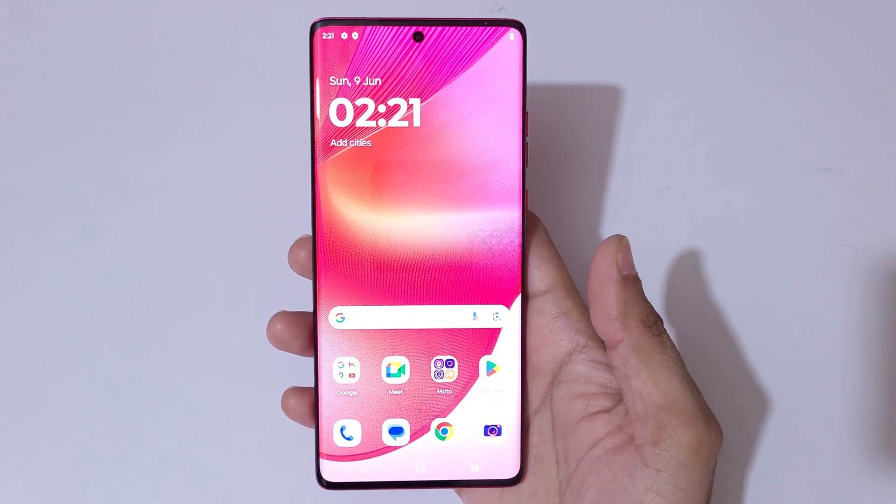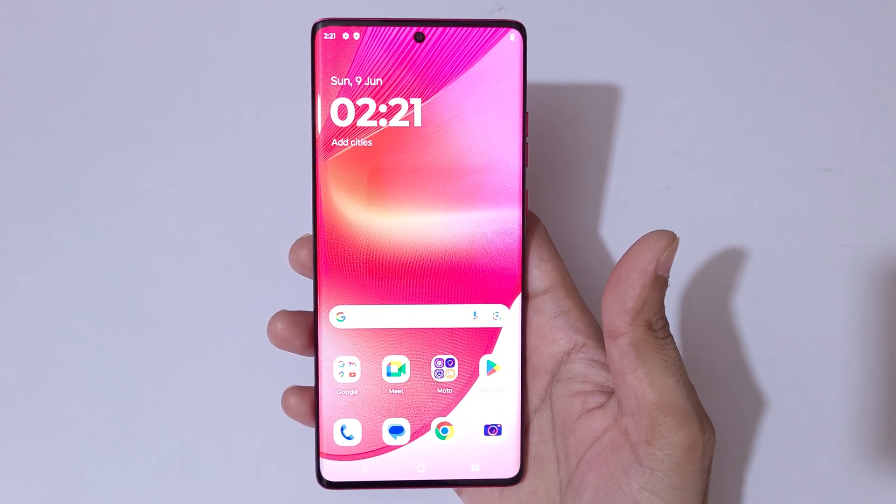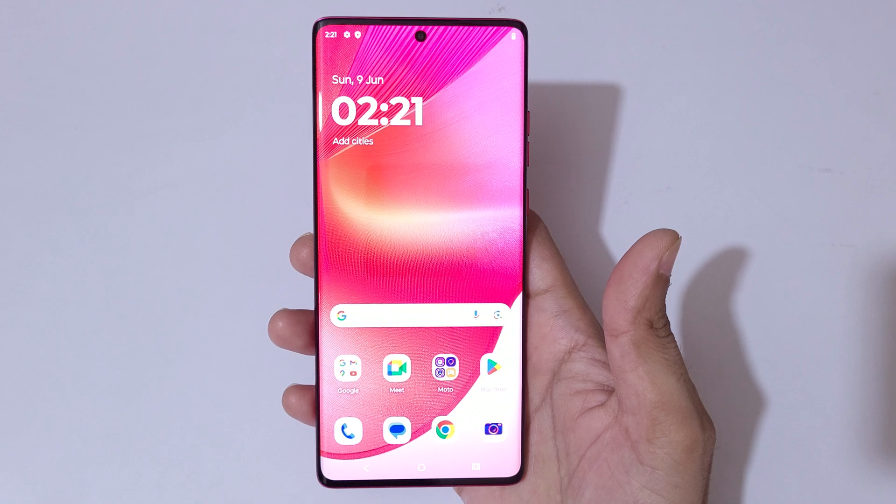Hey guys, welcome to my channel. In this video I'm going to show you how to take a screenshot in Moto Edge 50 Fusion Smartphone.